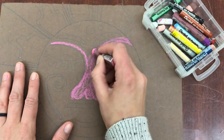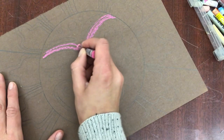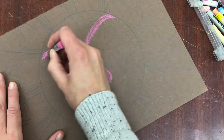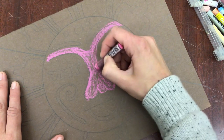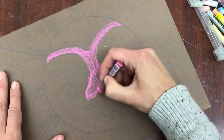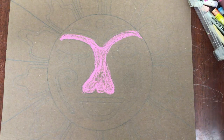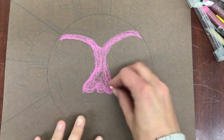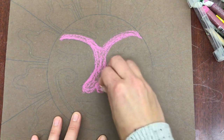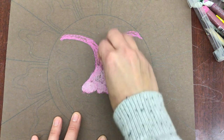It might be kind of hard to stay in the lines, but you'll be able to make it work just fine. If you find that you're having a hard time staying in the lines, maybe have less detail on your sun, especially smaller detail. They're colored in now, and you're going to take a second color and use that to blend — I'm going to use a peach. Pressing a little bit harder will allow me to blend these colors, and I'm getting a lighter pink.